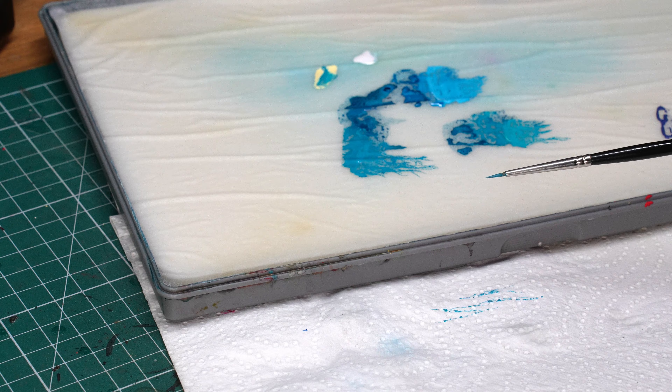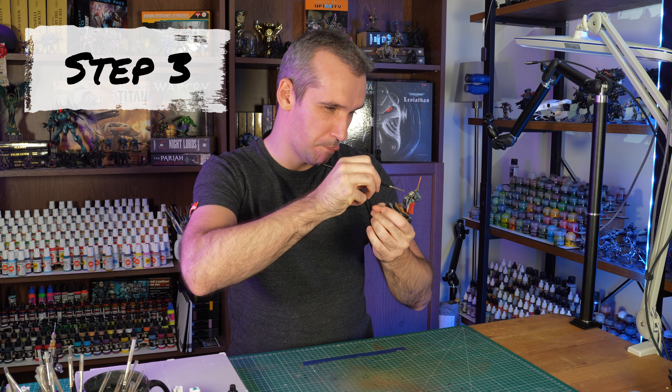Hey guys, I'm Zoltan and you are watching Falunce Miniatures. Let's get some of the basics out of the way first. What is an edge highlight?